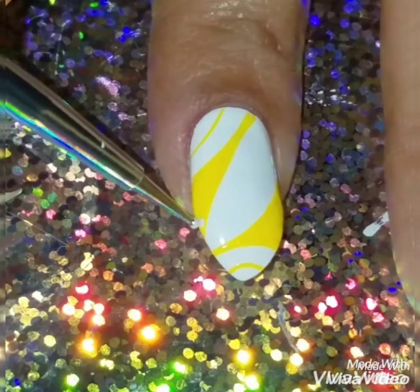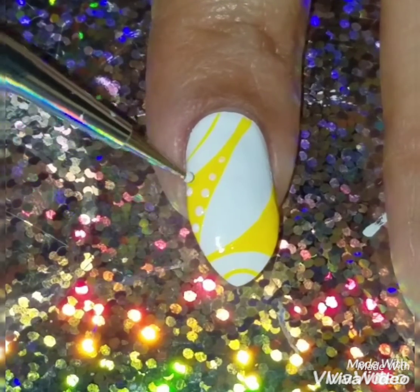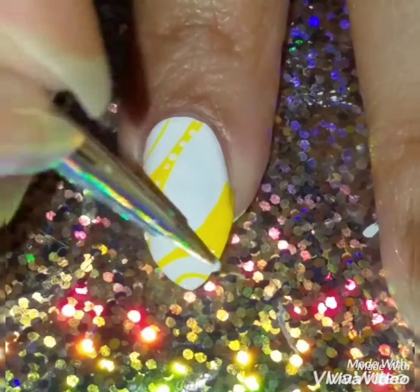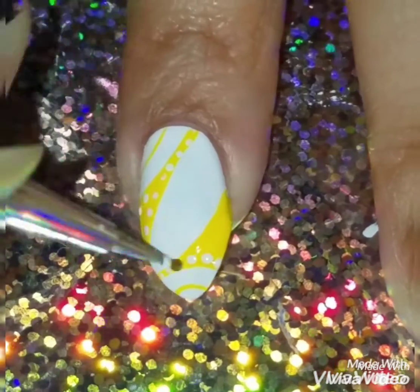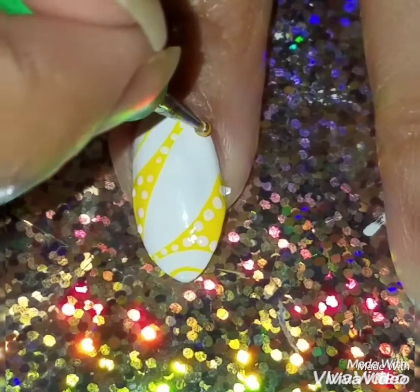Once I was done, I'm going to add some white dots. I just thought adding the dots gave it a more fun look. I love adding dots to all my freehand designs — I'm kind of obsessed with it. You don't have to add as many dots; you can add bigger or smaller dots. It's all up to you.